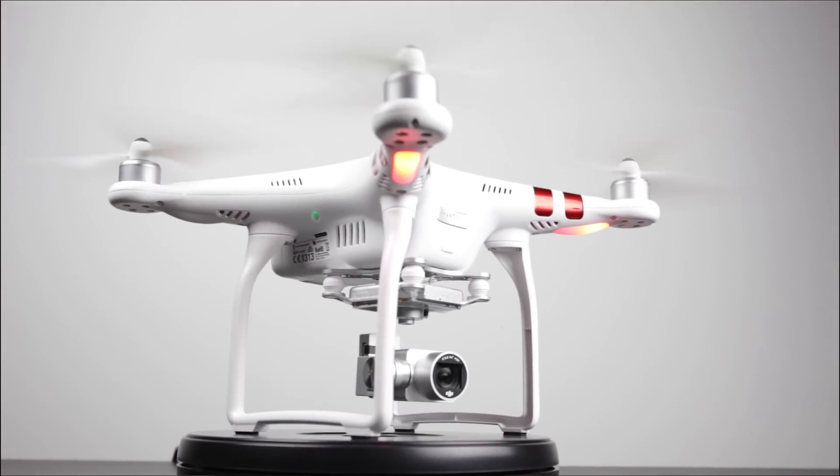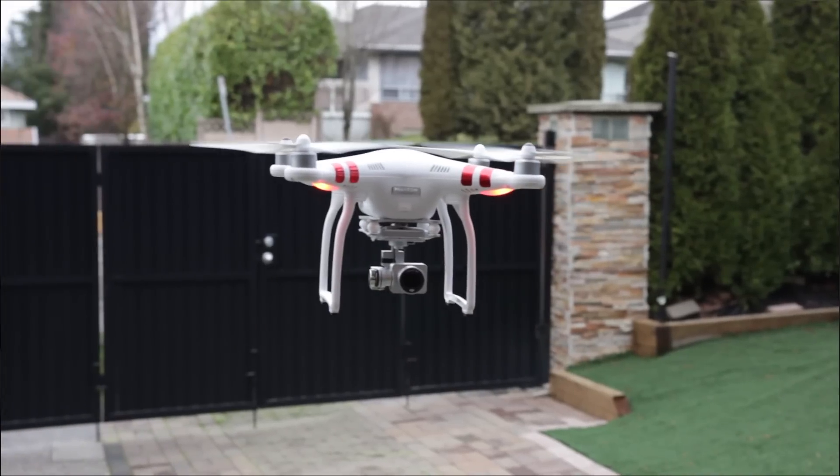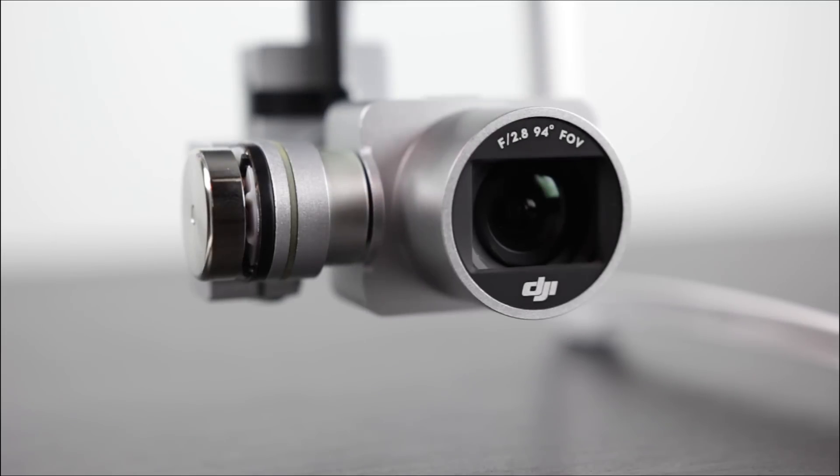Hey, what's up folks? How's it going? This is Wadjo. Hope you guys are all doing well. If you're finally interested in getting a drone for the first time and you don't want to spend a whole bunch of money, well you're in luck right now. For under $500, probably one of the best solutions out there is this.